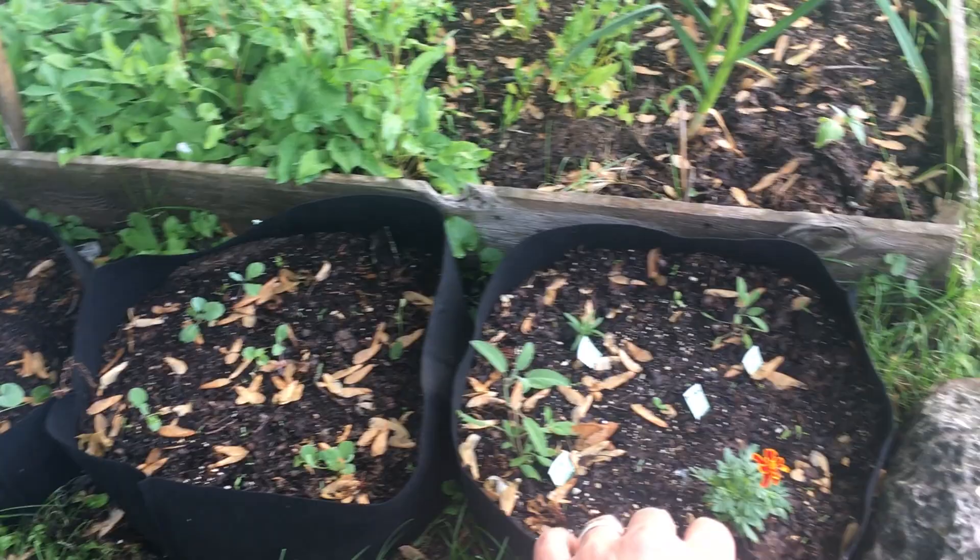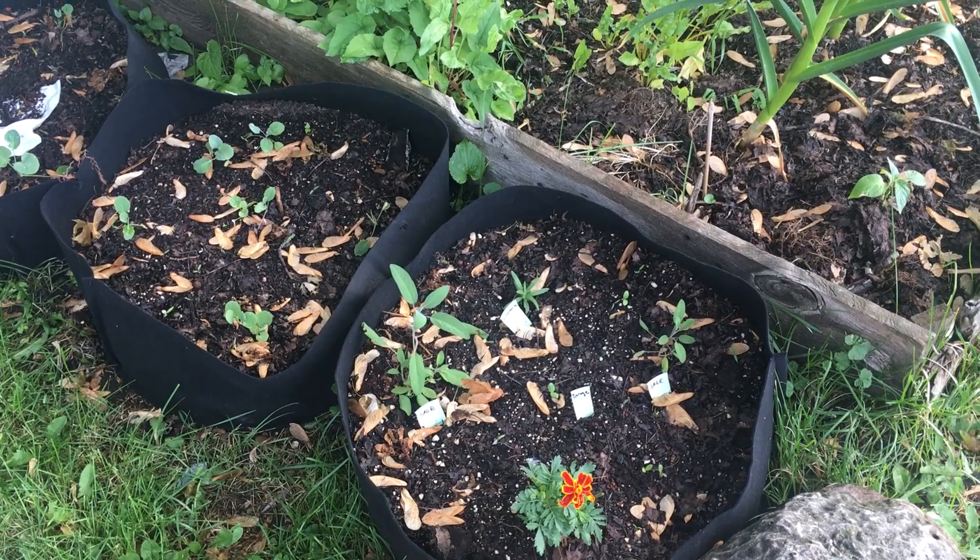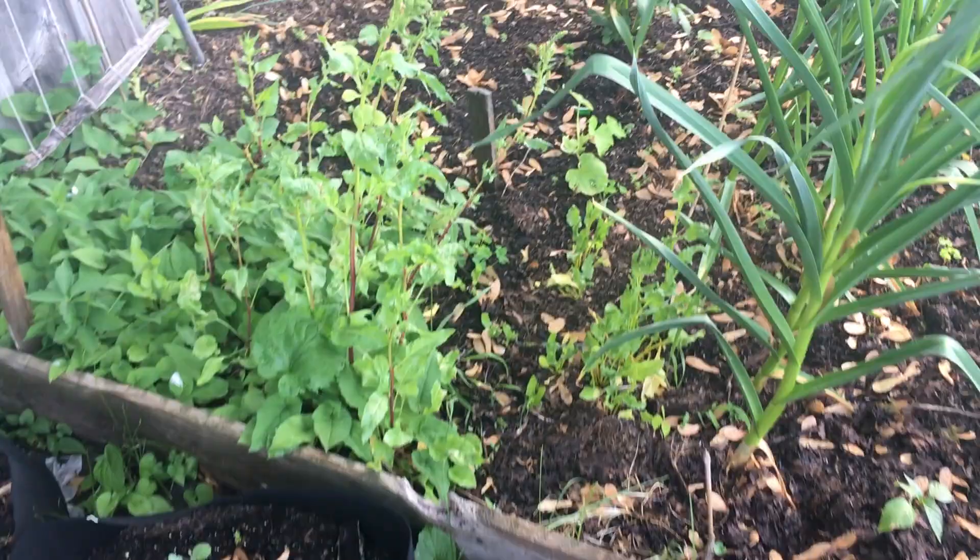This is going to be a herb bag, so we've got sage, some calendula, rosemary, borage, and then I have marigold in the front. Over here this is last year's beets.